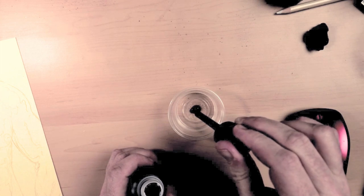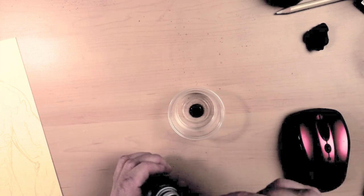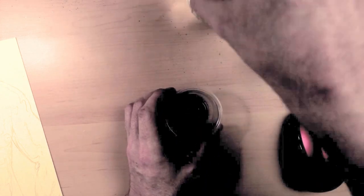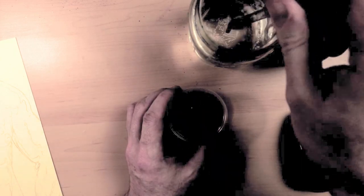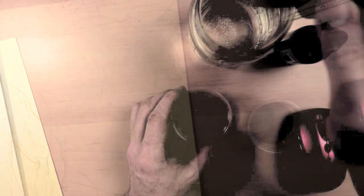Immediately right off the bat, I can see that this ink is very thick. Unlike the Higgins, this feels really funny. I am going to dilute the ink 3 to 1 with water, so I get a good feeling of how it dilutes and whether or not I could use it for different values.